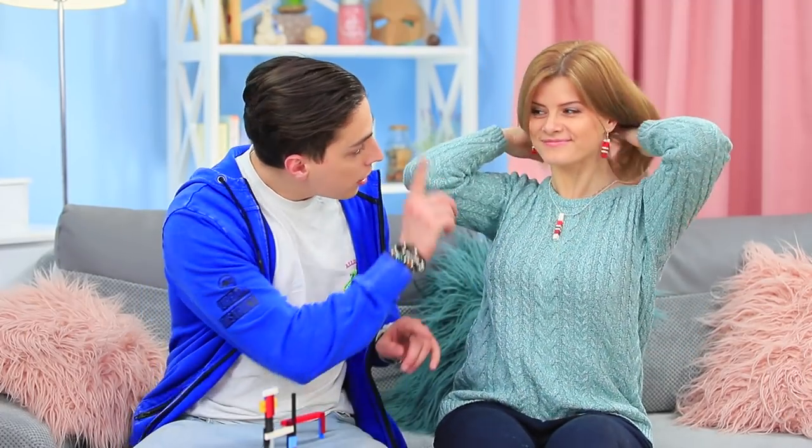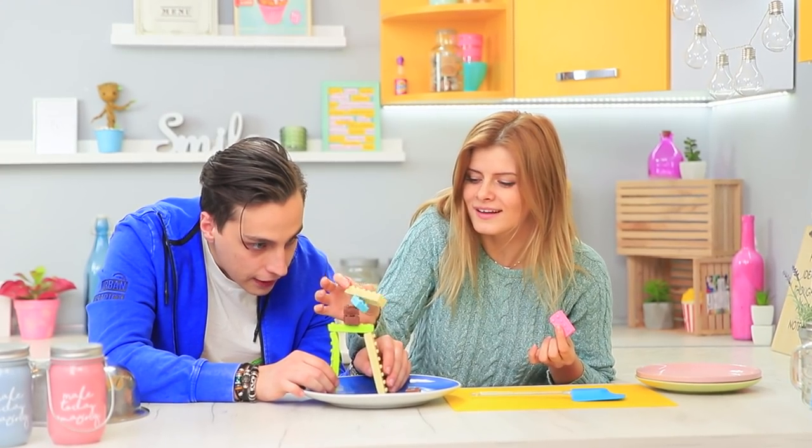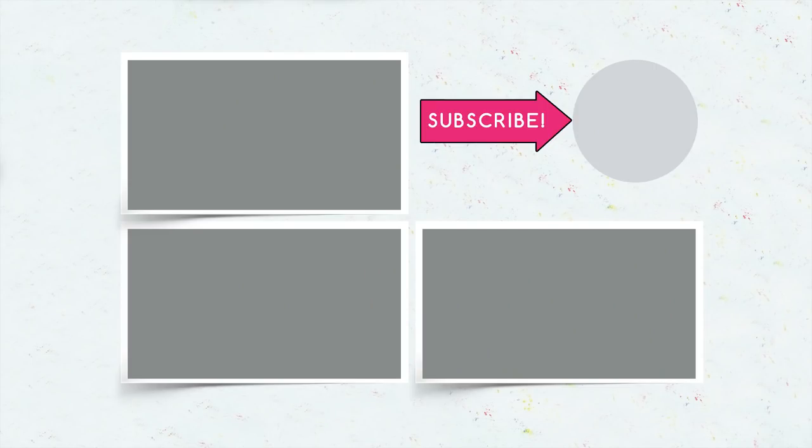Did you like our Lego life hacks? Write in the comments which ideas you will use with your favorite Lego set! Don't forget to give this video a thumbs up and subscribe to our channel — click the bell so you don't miss new toy life hacks on Troom Troom!